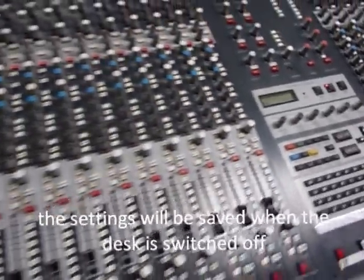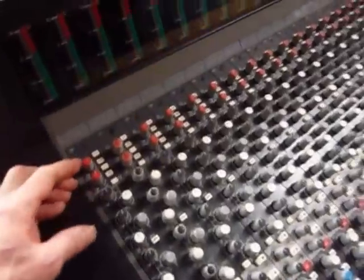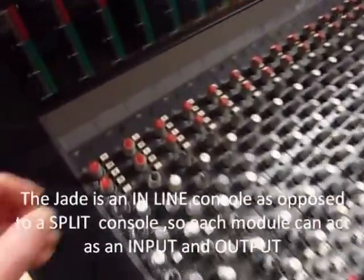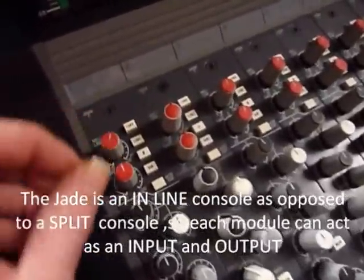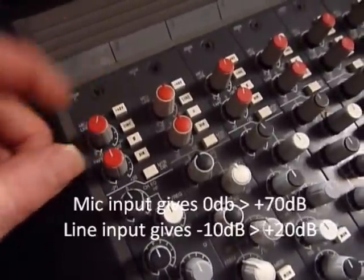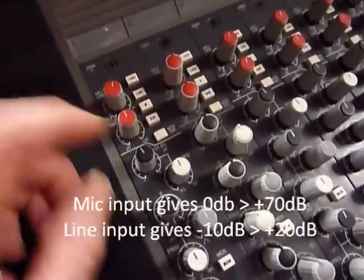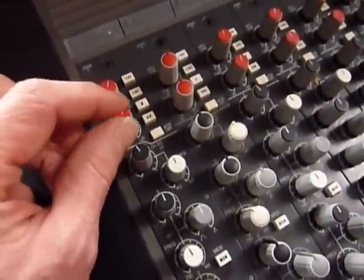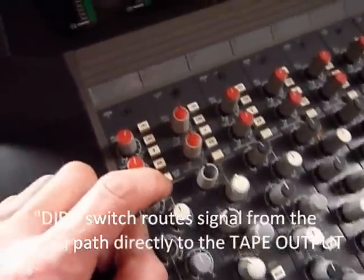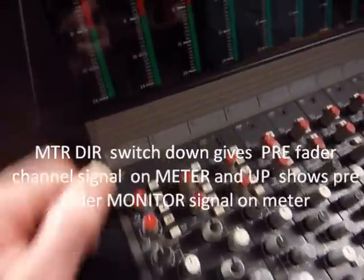Moving down to the channel IO module — input/output — because this is an inline desk as opposed to a split. At the top we've got a mic/line gain, mic/line switch, phantom 48 volts and a tape gain, which would be your mix B or multi-track returns. The meter direct switches between the line or the multi-track return on the meter.